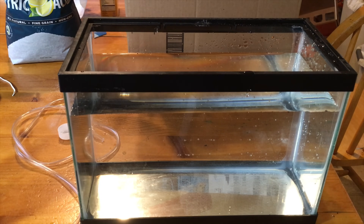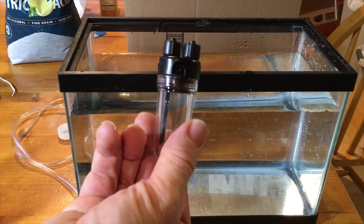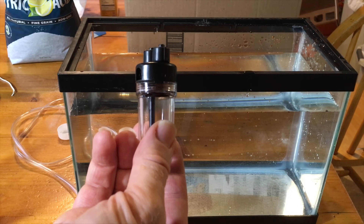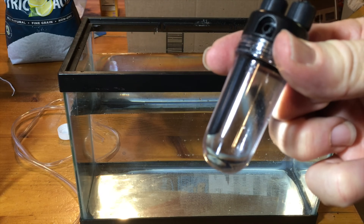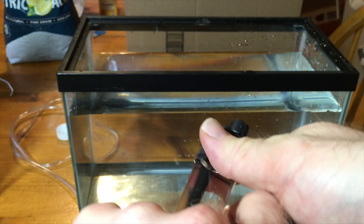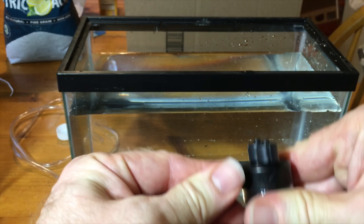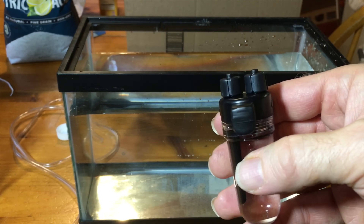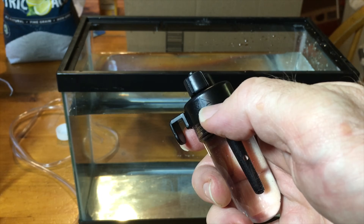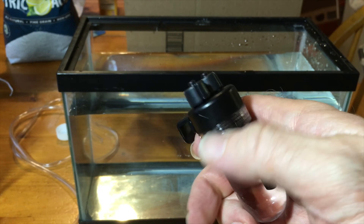I temporarily set up this 2.5 gallon aquarium just to assemble everything and make sure it's working. I've got the bubble counter here. I need to put some water in it. So I've got the bubble counter filled with water. Now I use this little clip that comes with it — just press it into this slot here and that will allow me to hang it on the side of the aquarium. This arrow means the CO2 is going to be coming out of this one and going towards the tank.